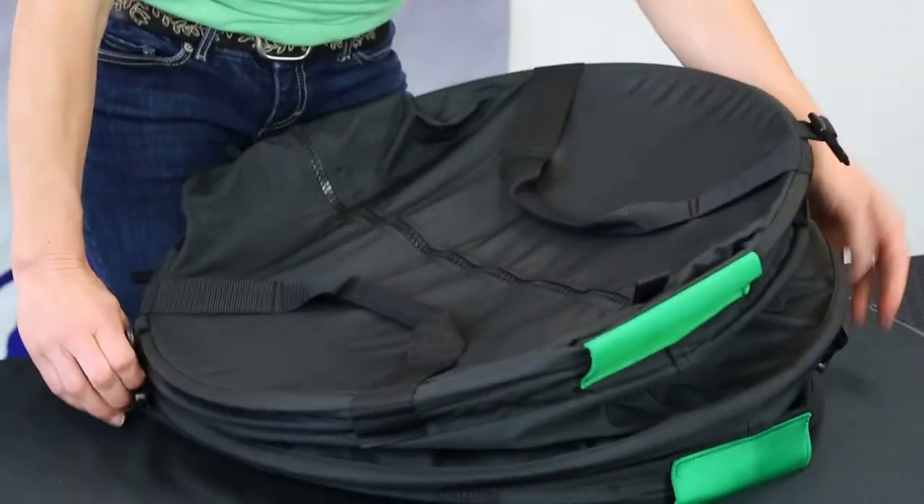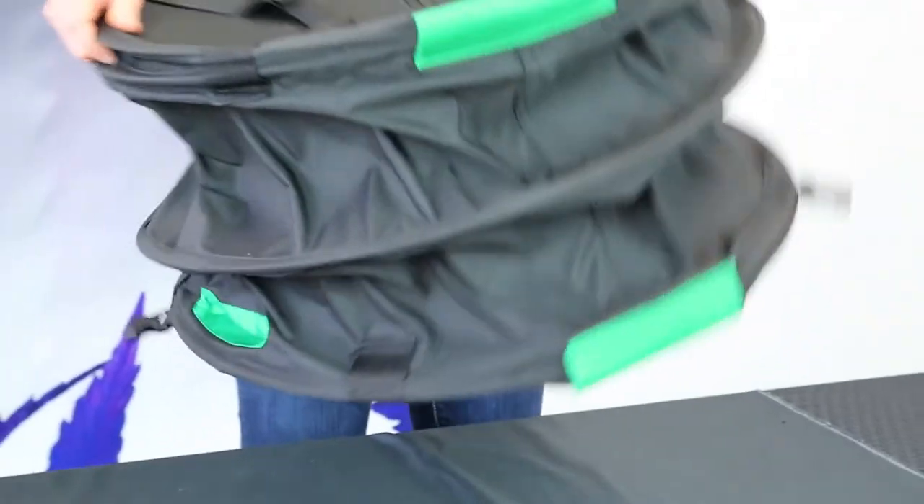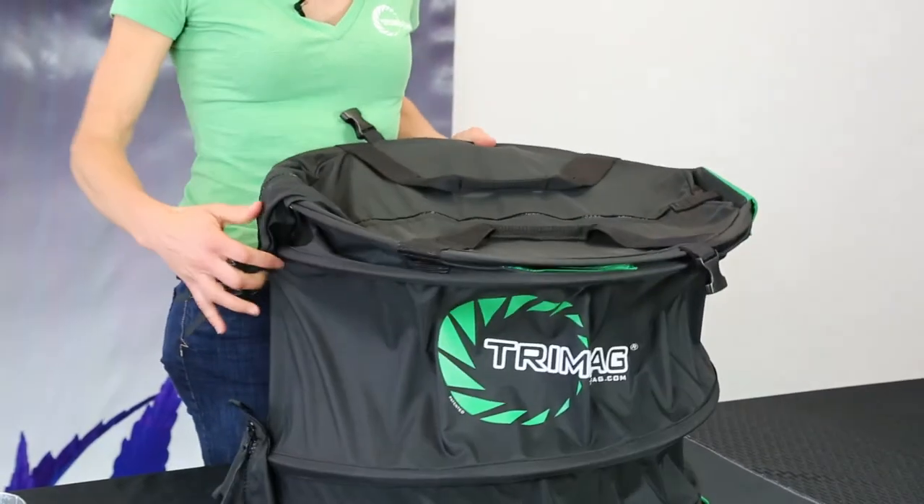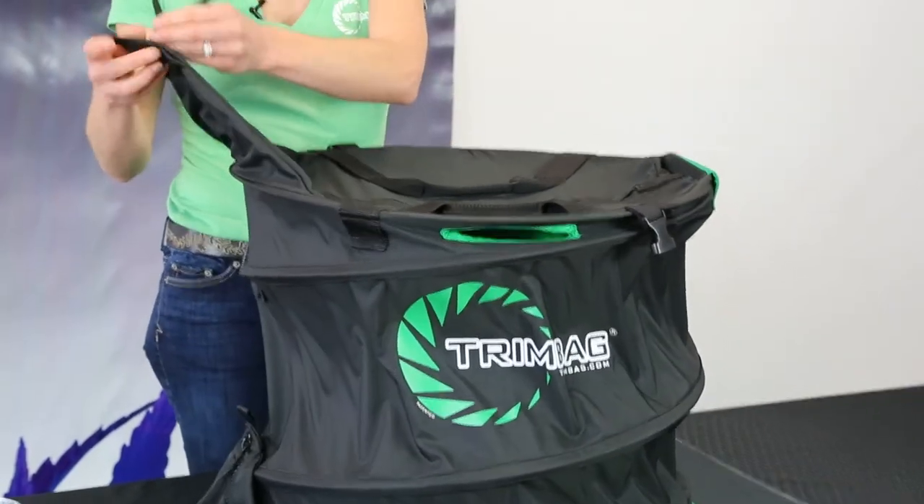You just take it and you're going to unclip it right here and here. You can see how nice and airtight it is — it helps reduce the dust. It comes fully assembled and ready to use.